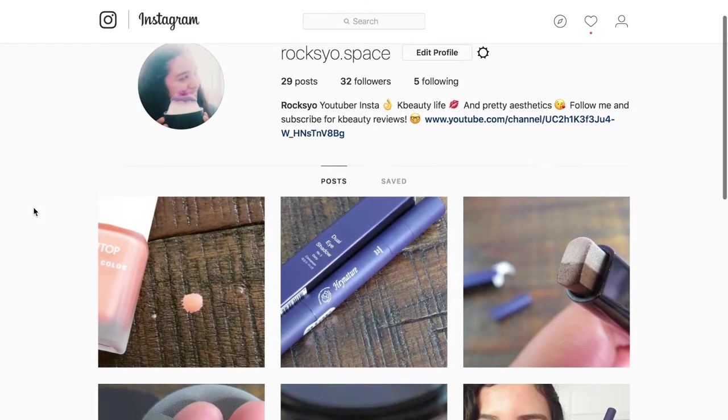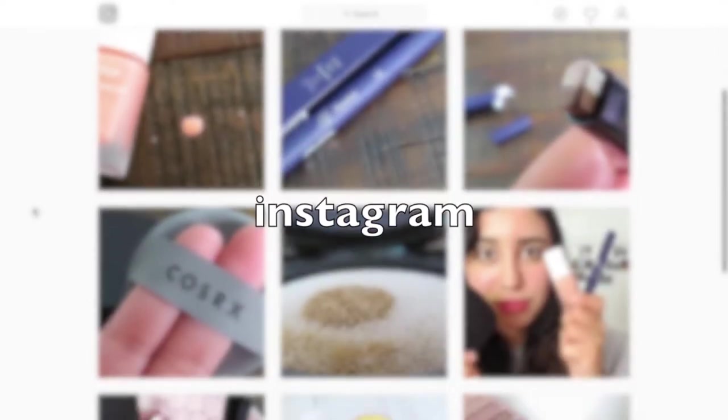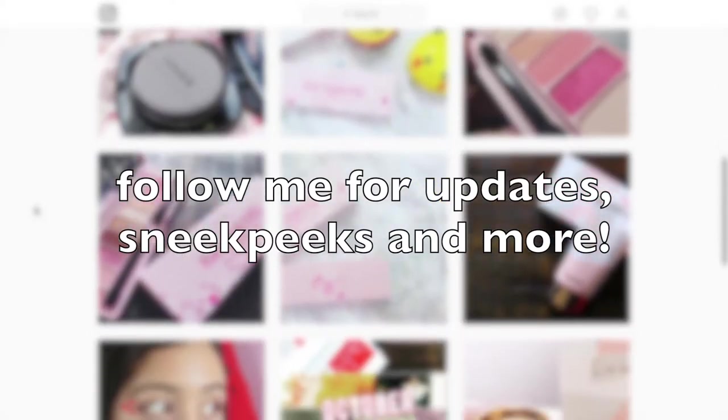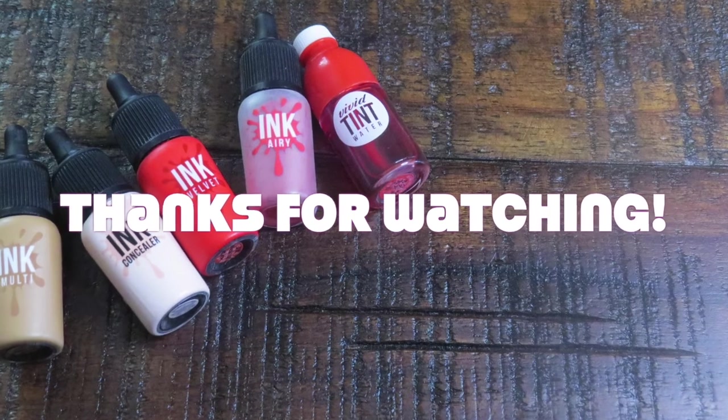I hope you guys enjoyed this review. Don't forget that you can follow me on Instagram — just search for roxio.space and follow me for updates on K-beauty sneak peeks and upcoming reviews for my YouTube channel. Here's a before and after picture of the Peripera travel case outcome. That's all I have for you guys today — stay tuned for more, like and subscribe. Roxy is out.